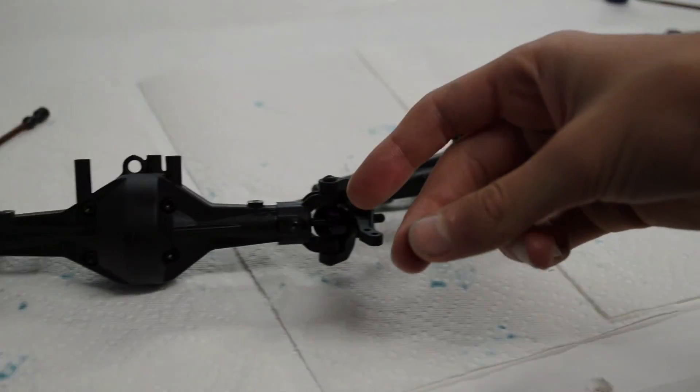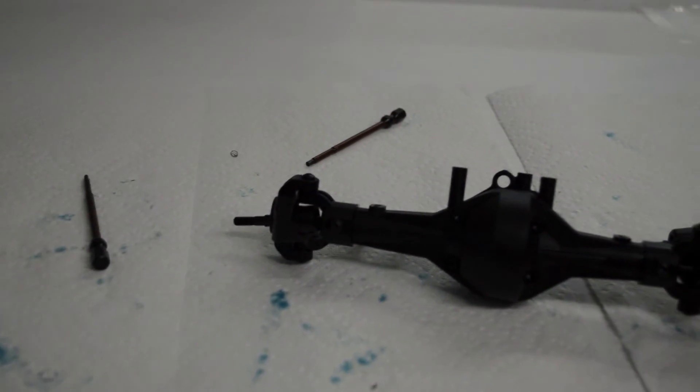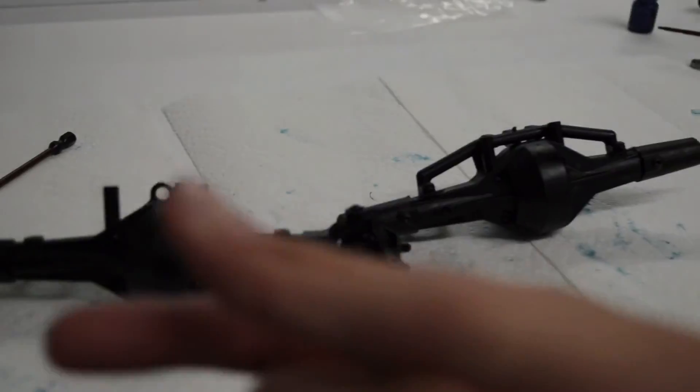See you guys next time — if you like these axles, you're going to like even more what's coming up next. Bye!